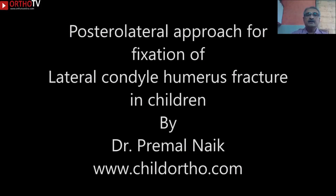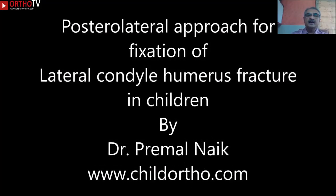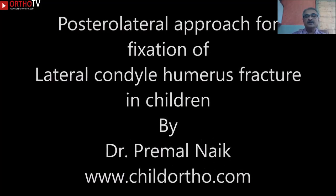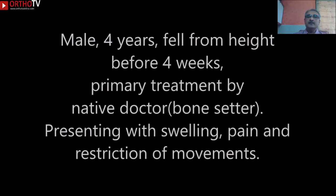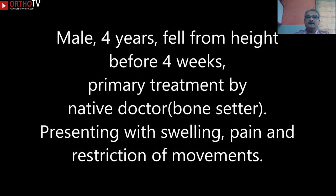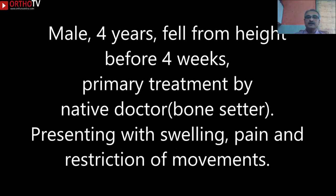Today I am going to share a different approach — a postural approach for the fixation of the lateral condyle numerous fractional injury. A four-year-old male child fell from a height one month prior. He was primarily treated by a native doctor, referred to as a bone setter.